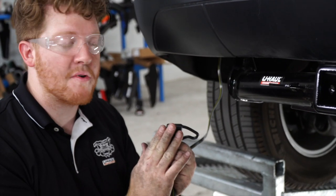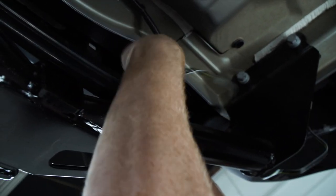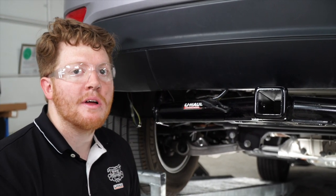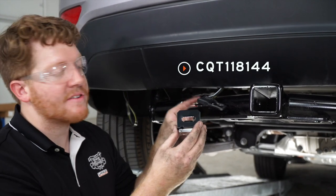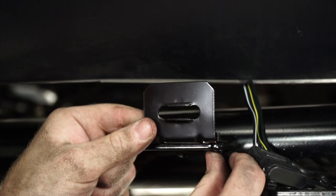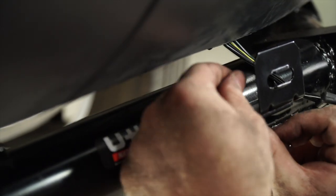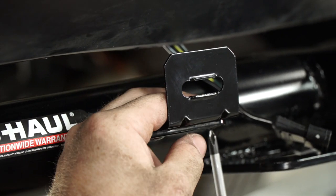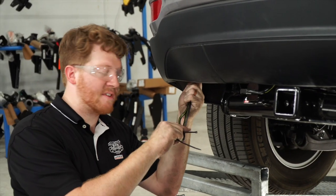Now we'll mount our four-flat bracket on the hitch. We have a welded mount that we'll be attaching it to, following the bumper support to bring our wire there. Our kit does not come with a four-flat mounting bracket, so we'll use U-Haul part number CQT118144 to mount it to the welded plate, using the included screws and nuts. We'll tighten it down with a Phillips screwdriver, put our four-flat connector into place, and clean up the remaining wires with zip ties.